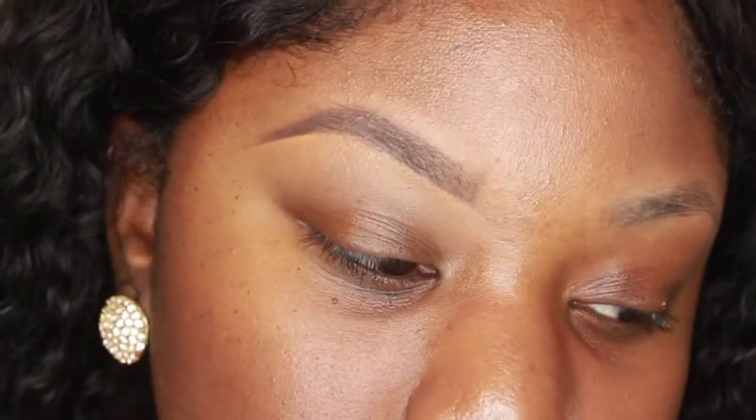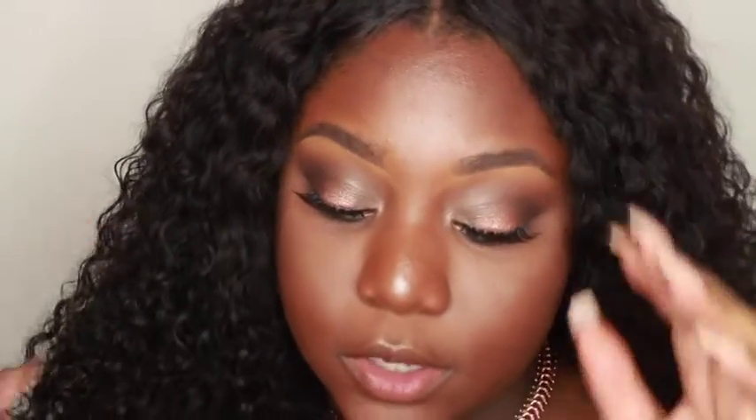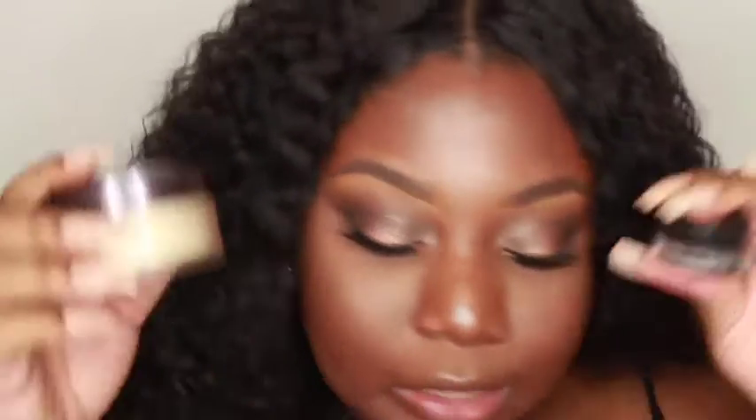So this is the before and after — this is the ending result of my updated eyebrow tutorial. I'm using Anastasia Beverly Hills Dipbrow in conjunction with Laura Mercier powder. These two together are hands down the best eyebrow products ever. My eyebrows are on point — I have no complaints.